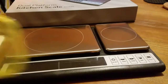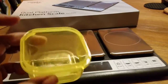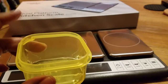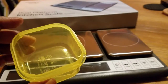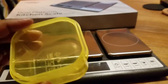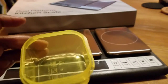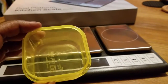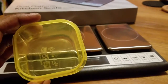All right, I'm back. What I have here is just a regular little container that I'm going to use for tare weight. Basically what tare does is you put it on the scale, you get the weight of just the package or container by itself, and then it zeros it out after that, so anything else you add will be weighed without including the container weight.